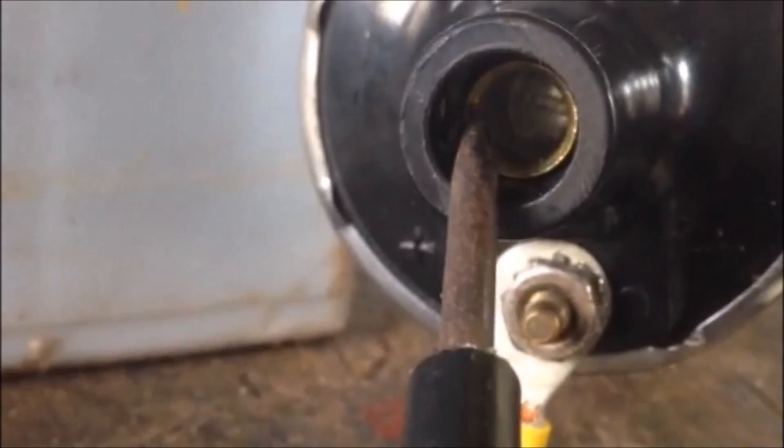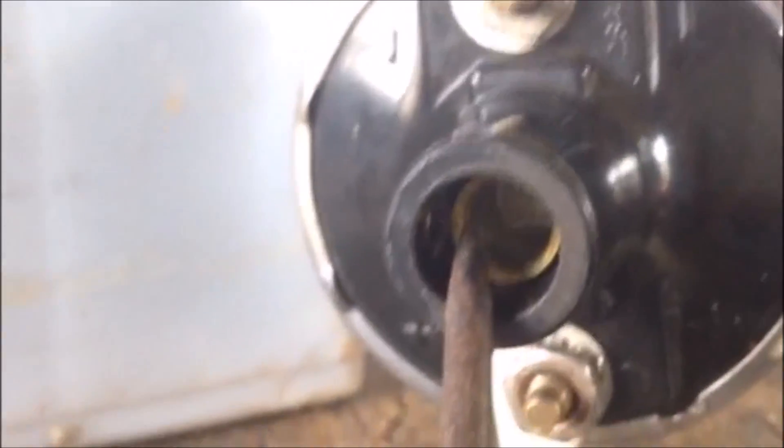This coil is functioning perfectly, so my problem must be somewhere else.